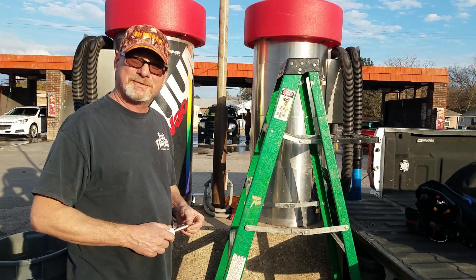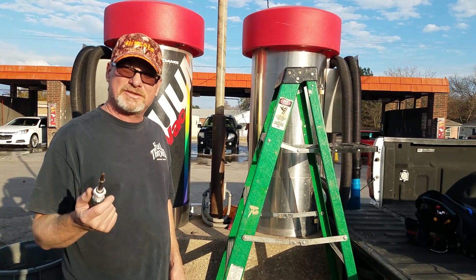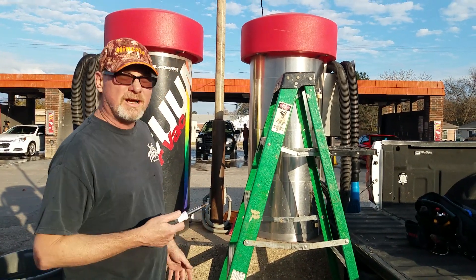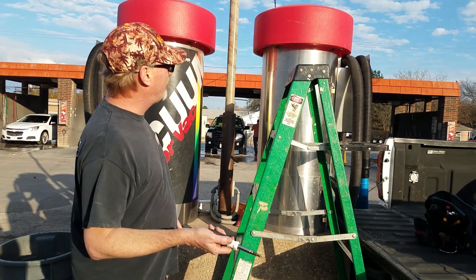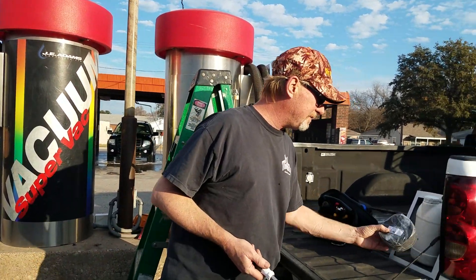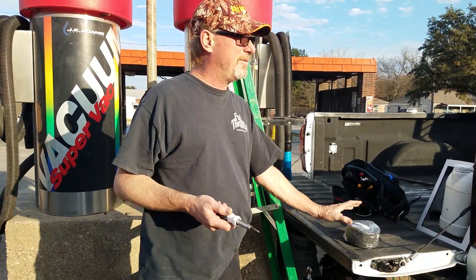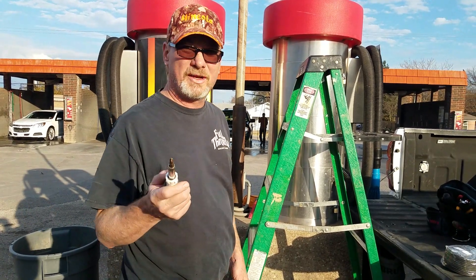Today we're here at Snowflake Car Wash, we're going to show everyone how to service your vacuum cleaner. It kind of looks complicated, but it's not really that bad. We found that one of our motors had a gasket that it sucked in, and I'll show you how we found that later. We're going to go up there and replace this gasket — I'm going to show you how to do it.